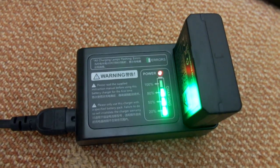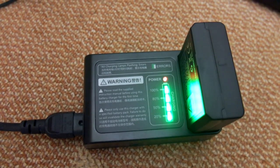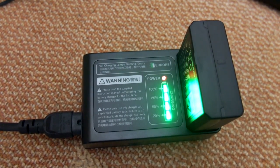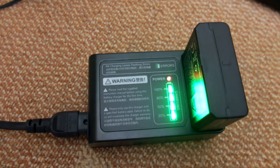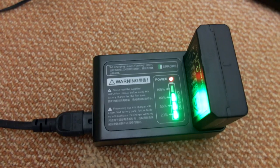It takes around two and a half hours, perhaps slightly longer, to charge from flat. They reckon it's good for up to about 650 flashes at full power, so even in a worst case scenario you'd be looking at about double what you'd get with the AA type flash — the TT685, which is very similar to this and has the same functionality.